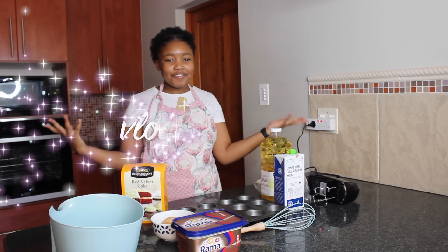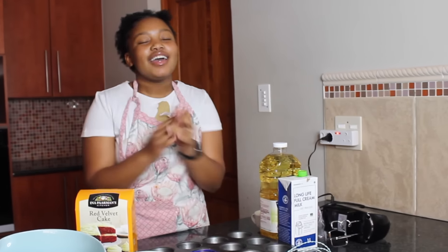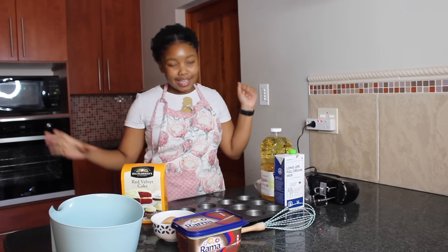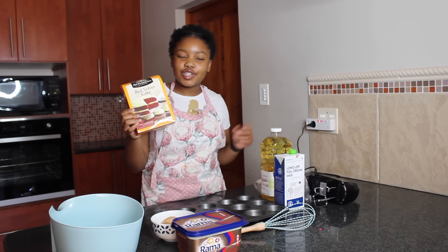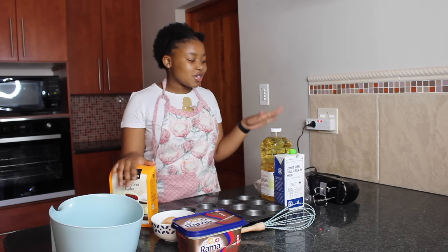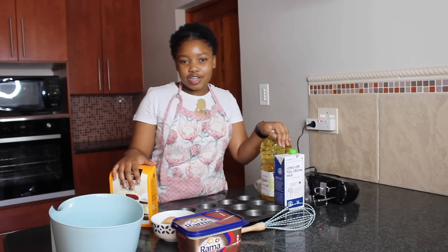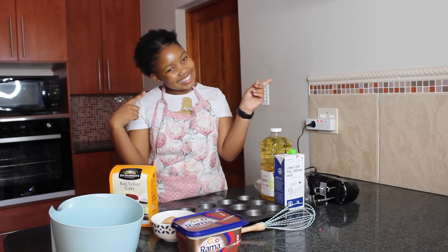Welcome to day 5 of Vlogmas! I've really been enjoying filming so far, and today, as you've probably already read in the title, we are going to be making some red velvet muffins — Christmas themed, because, you know, red velvet for the Christmas vibes. You guys are going to be baking with me, kind of like 'Cook with Cakes.' So without further ado, let's get into it!